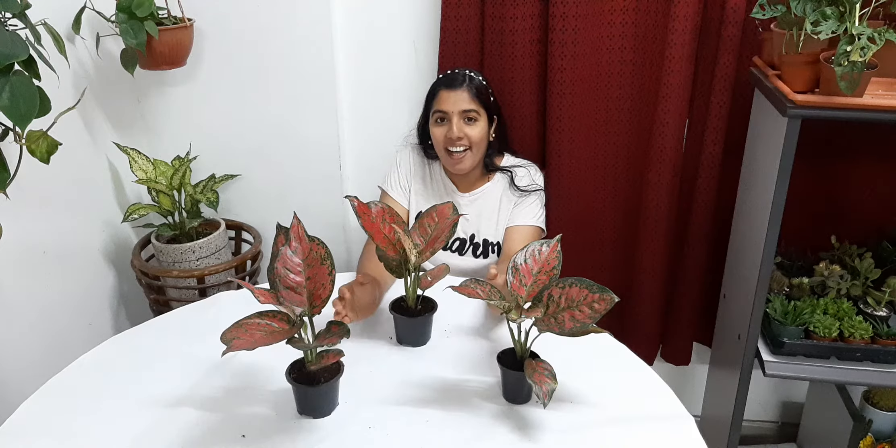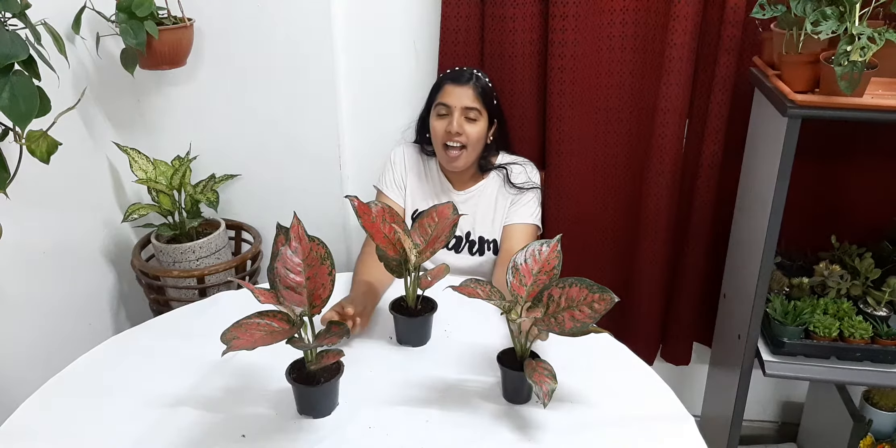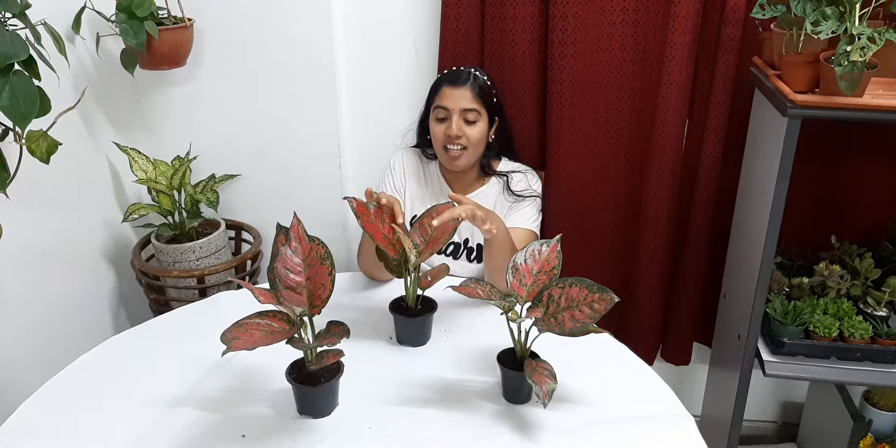Hello friends, welcome to Glorious Nature. Today I'm going to share about Aglaonema Pink Splash. You can see a very colorful Aglaonema plant — it has a pink color. This plant is called Aglaonema Pink Splash.